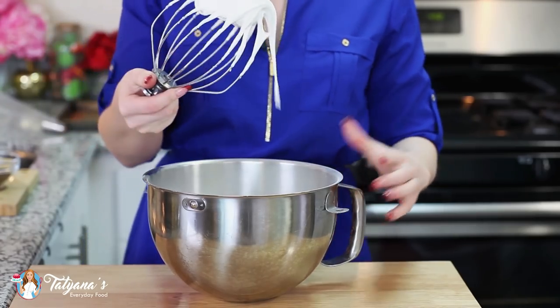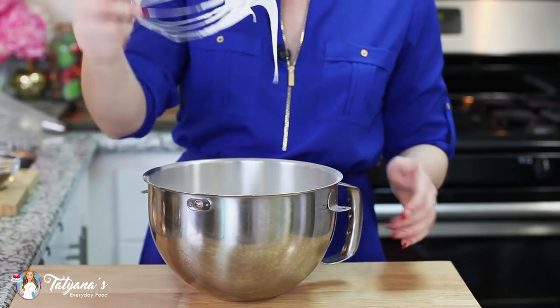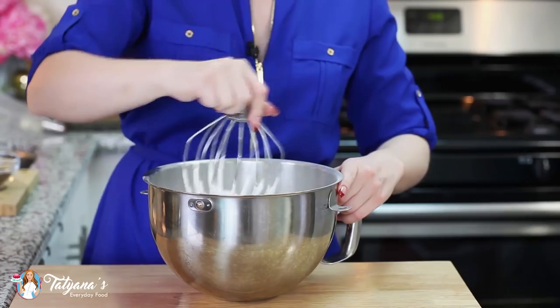My meringue has reached the proper stage. You want it to hold its shape really well. I love how glossy and shiny it is. Now it's time to add the cocoa powder.